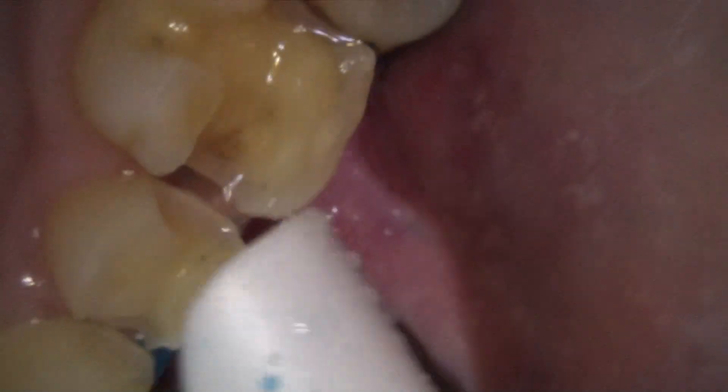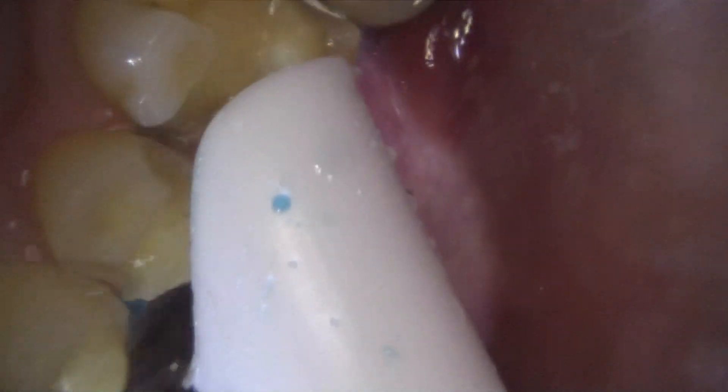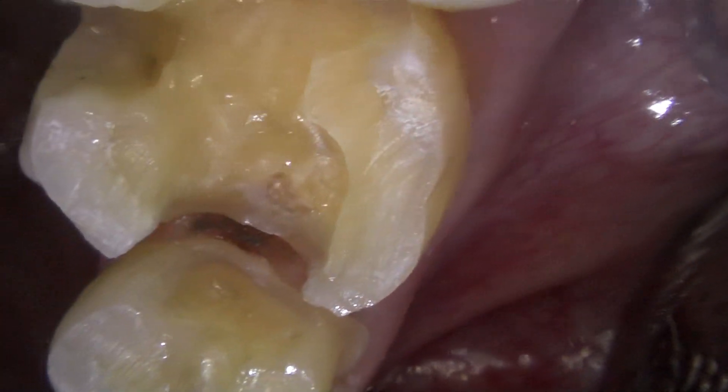Then I cover them — I slather them in etch. A lot of people aren't going to like this. I do cover the dentin, I cover the enamel, I cover everything that I plan on putting a build-up on with etch, but I only leave it on for about 10 seconds at the most, because the tubules have already been cleaned of pretty much the smear layer by the bleach. The etch is just to help a little bit with the bond. I really don't get any sensitivity problems.